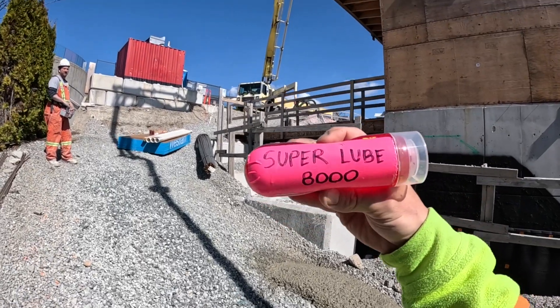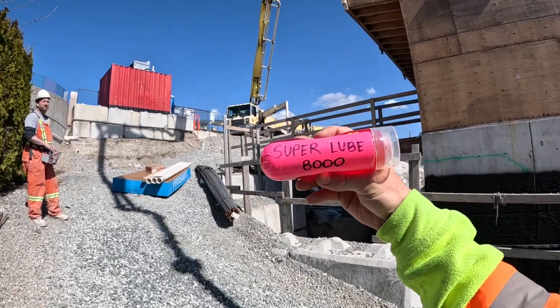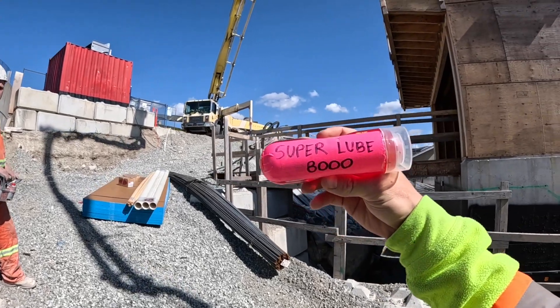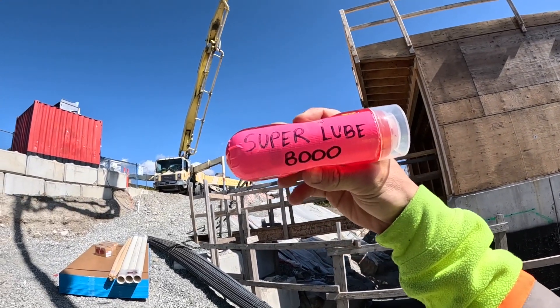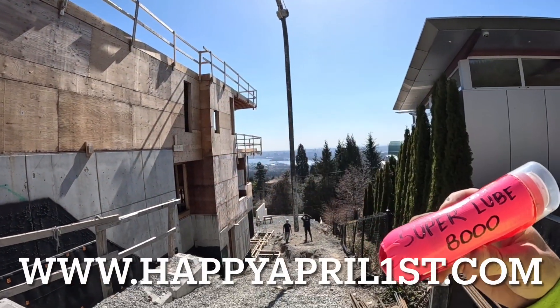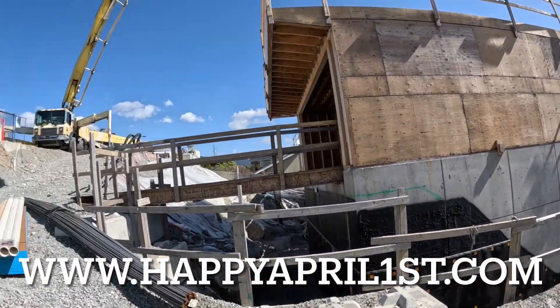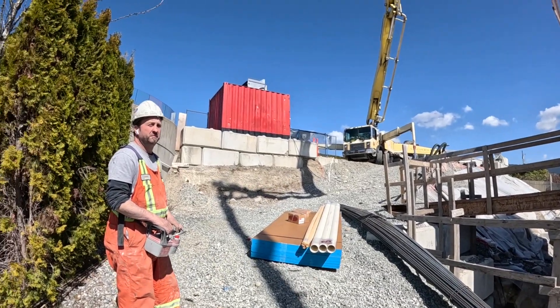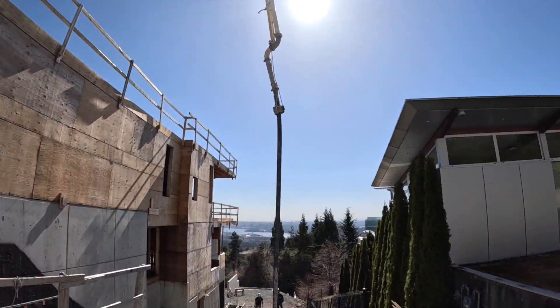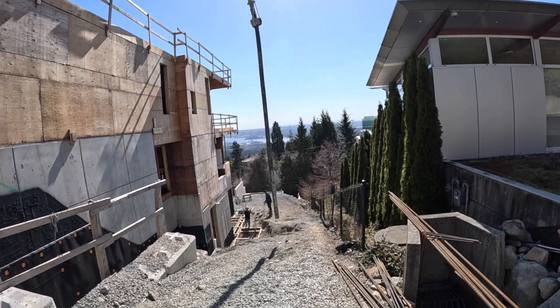There you go — like I said, I'm going to attach a link down below where you can pick up your very own supply of Super Lube 8000, also available in two-liter jugs. Once again, thanks for watching. Happy April 1st to everybody — April 1st, wink wink. Over and out.